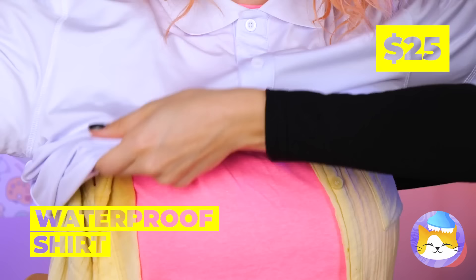Enid, would you like a bib? Or maybe a shower? Don't worry — Wednesday has come prepared! This waterproof shirt will protect you from stains, and you can finally wear white after Labor Day!